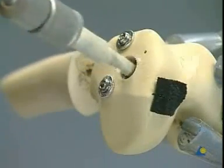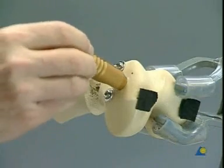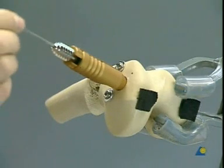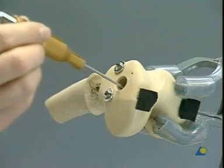If the guide pin has been loosened during drilling, it is important that it be correctly repositioned. To do so, insert the centering sleeve into the drill hole and place a long DCS lag screw backwards into the sleeve. The guide pin can easily be repositioned using this system as a guide.